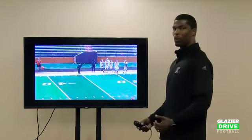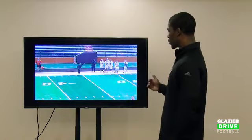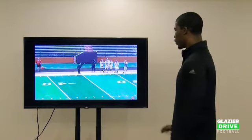The first drill we'll talk about as far as changing direction is just a simple W drill, where we start out coming from the sideline. We will backpedal to the line. We use these lines as a measuring tool for body control.